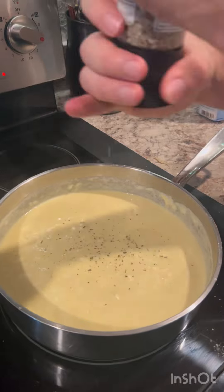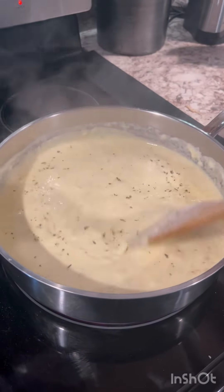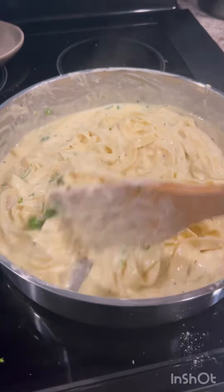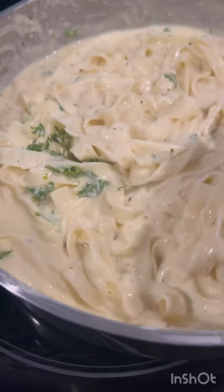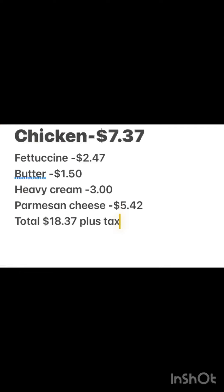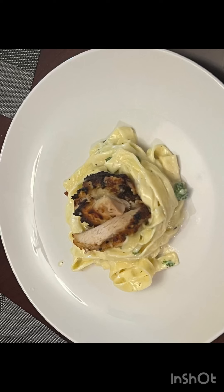Once that's done, I'm adding Italian seasoning, black pepper, the fettuccine into the sauce, and fresh parsley. Give it a nice mix. I'm going to slice the chicken. For six people, one plate costs three dollars and thirty cents. Thanks for watching!